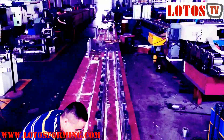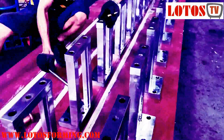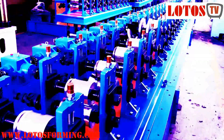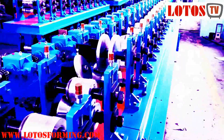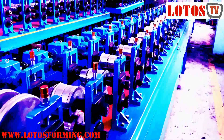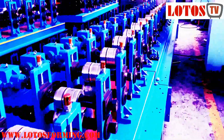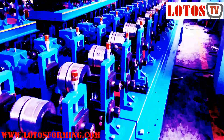Some cheap machines may have fewer forming stands than required. There are two different structures for forming stands: integrated stands and independent stands. Manufacturers use steel plates to produce integral stands and mount the rolling tools between two conjoined steel plates. Individual stands are separate stands welded of steel, and the rolling tools are mounted inside. Roll forming machine suppliers produce individual stands using a planer-type milling boring machine.